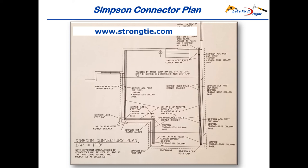If you live in a potential earthquake, hurricane, tornado, or high wind area, this website is a must. Simpson's seismic ties and straps are critical for these areas.